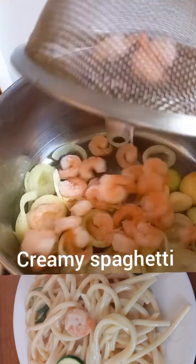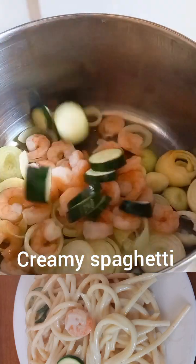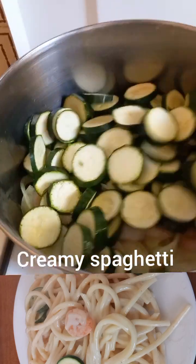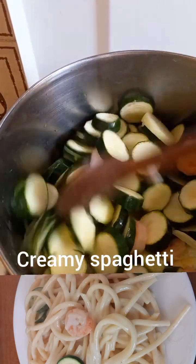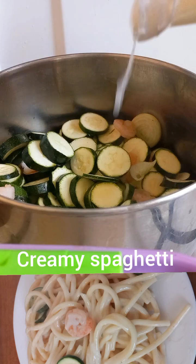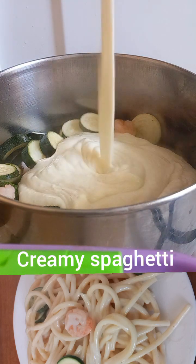I added some olive oil and my onion, and now I'm adding my prawns. I'll stir a little, then add in my ready cooked ingredients, and now I'll pour in my blended mixture.